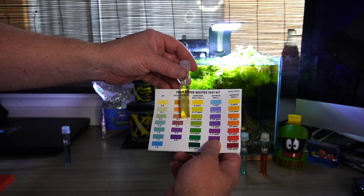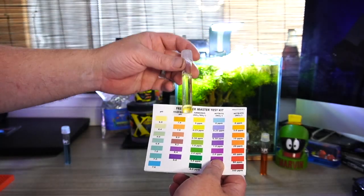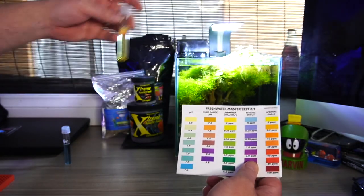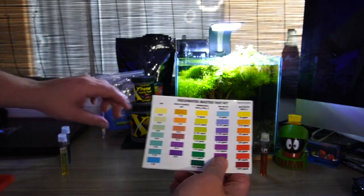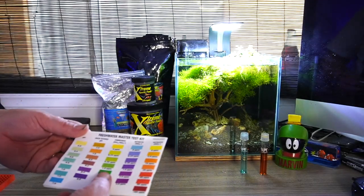Ammonia is a little bit above zero, I'd say. So it's actually a lot better than I thought — I thought this was going to be the reason. I thought it was going to be high, and that was due to the aqua soil I've been using and probably not doing enough water changes.